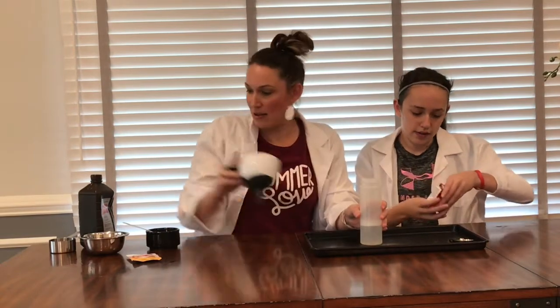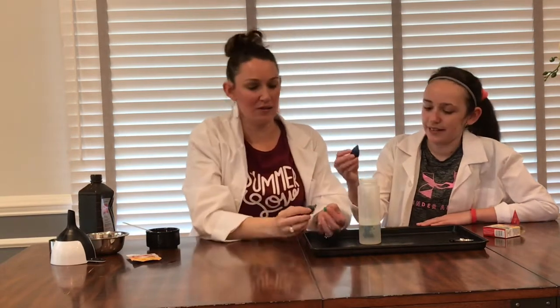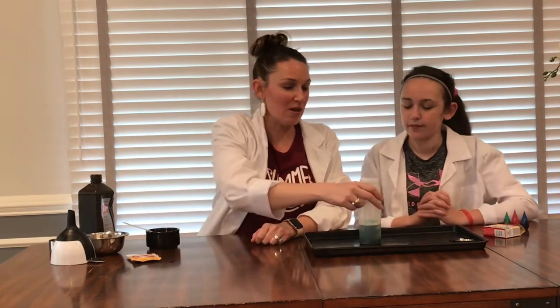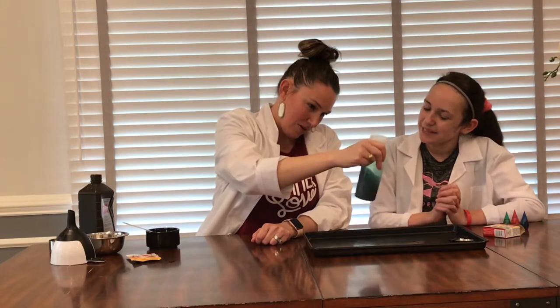We're going to grab our food coloring and select what you want. I want to do blue and green so I'm hoping it's going to make a teal color. You'll probably want to do about ten drops of blue and about five of the green. If you get a little more in there it's not a big deal — it's just going to make a darker color. Then take your bottle and gently swirl it around. I got the teal color that I really wanted!